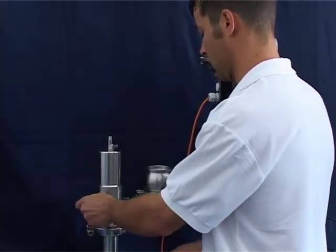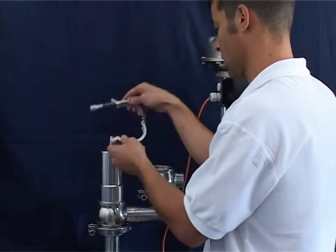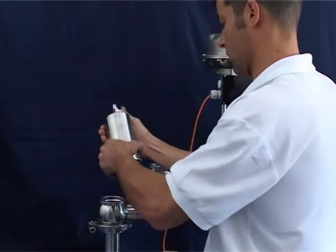The valve insert can be removed after loosening the housing clamp. Care should be taken when removing the valve insert such that the stem, actuator and housing are not damaged.